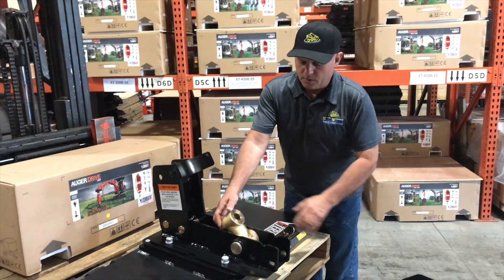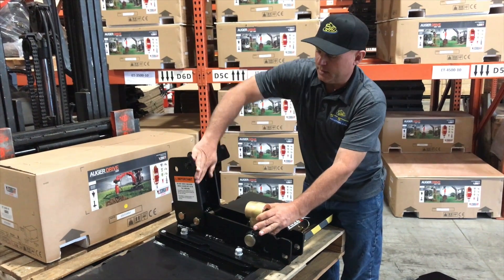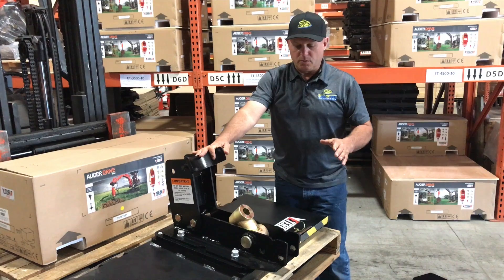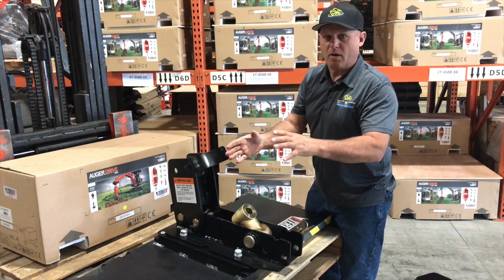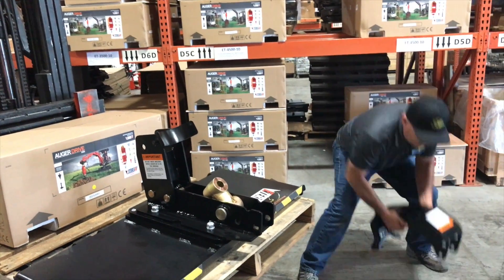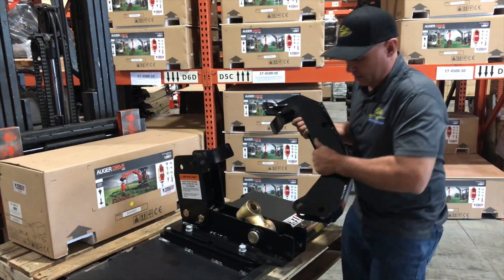So let's talk about the top bracket. With the auger installed here, it normally would sit in this rest. But when we want to run the cement mixer bowl, what we actually want to do is lock the auger in place. So how we do that is we have this top bracket — and again, this bracket is only used for the cement mixer.